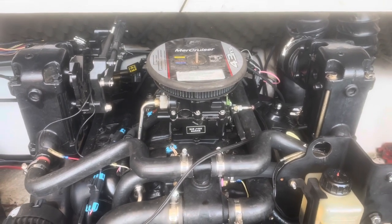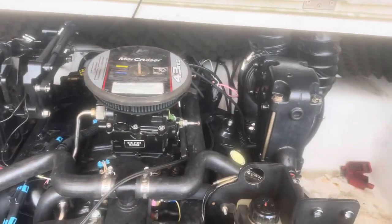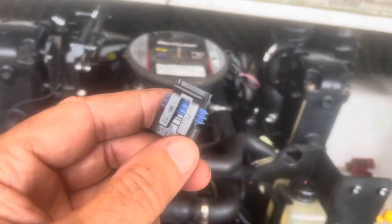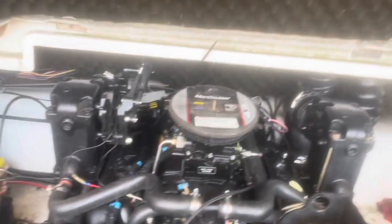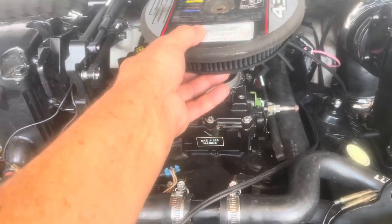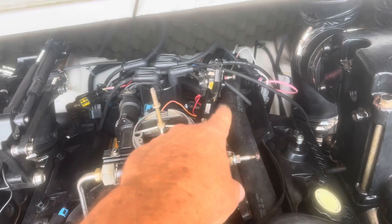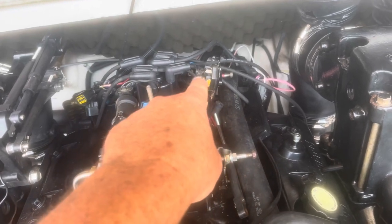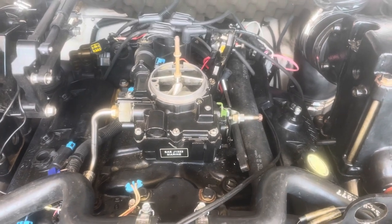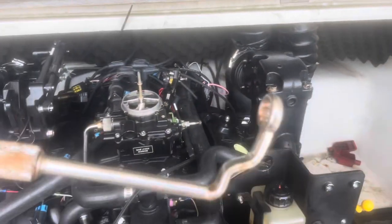What you do is reach behind the distributor, unplug the connector — it looks just like the ones on your harness — and plug the set timing harness in its place, snapping it in. Then pull the wire with the alligator clip over to the general vicinity of the two screws on the distributor, because you're going to hook it up to one of those two screws during the process.